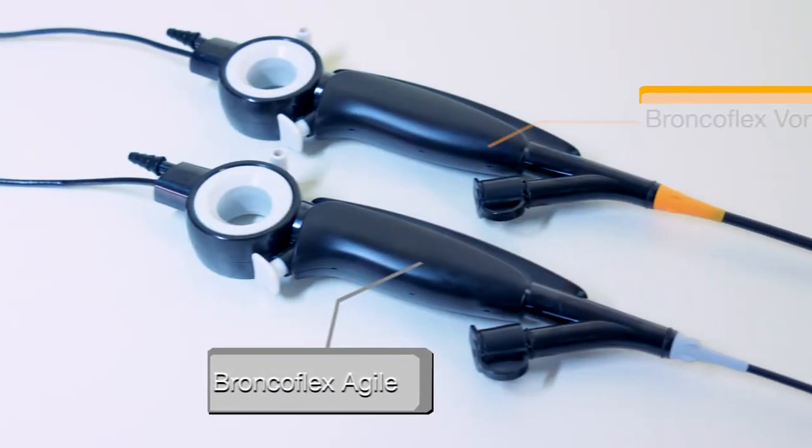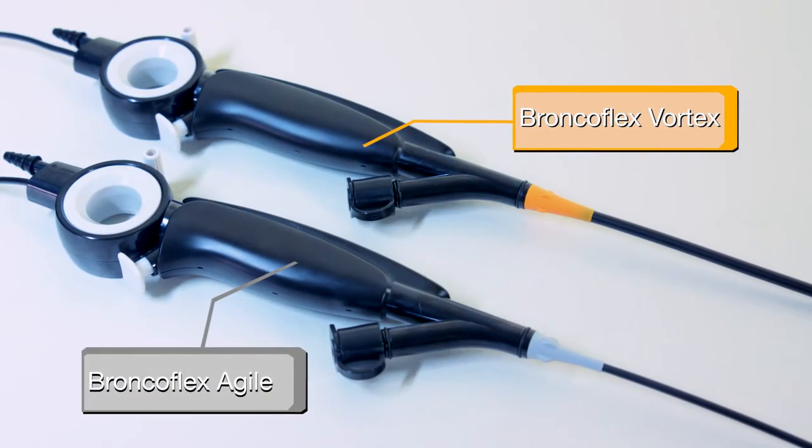The BroncoFlex is available in two sizes that are color-coded: gray for BroncoFlex Agile and orange for BroncoFlex Vortex.